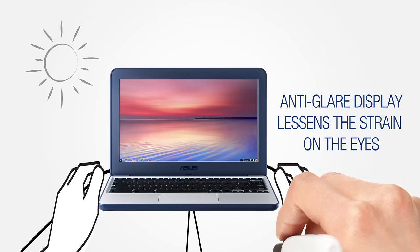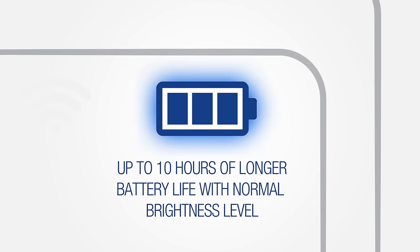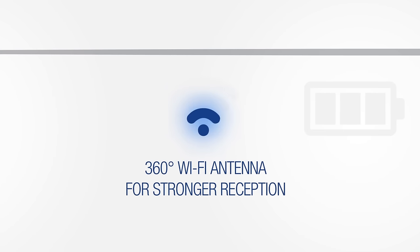An anti-glare display is equipped for comfortable viewing even in sunlight. A battery life of up to 10 hours lasts the long school day, and the 360 degree Wi-Fi antenna ensures stronger reception.